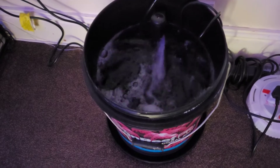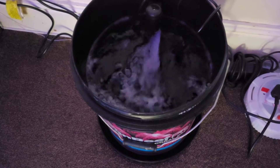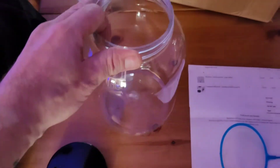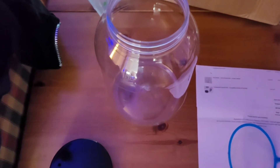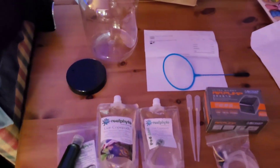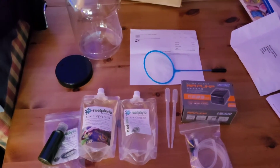Over here I have freshly mixed saltwater. They said to do it at 1.026 salinity, which I've done. That's been going overnight so it's probably extra aerated. This will all be filled up with fresh saltwater mixed - not from my tank, they said to do it fresh. You can see they've already pre-drilled the holes.